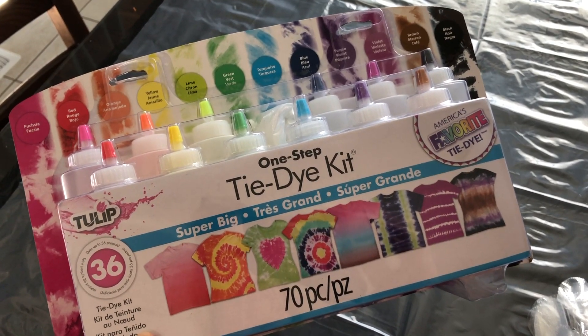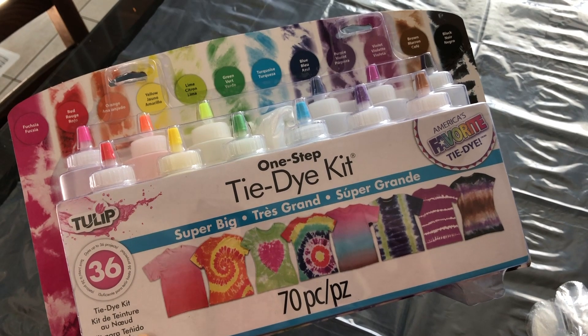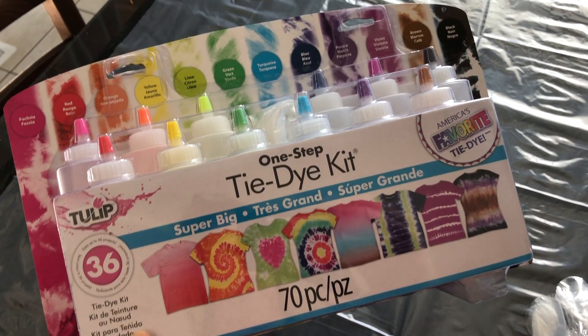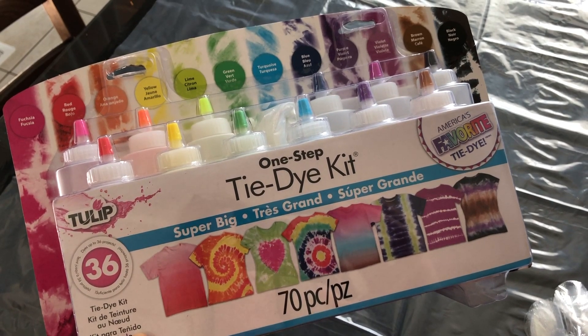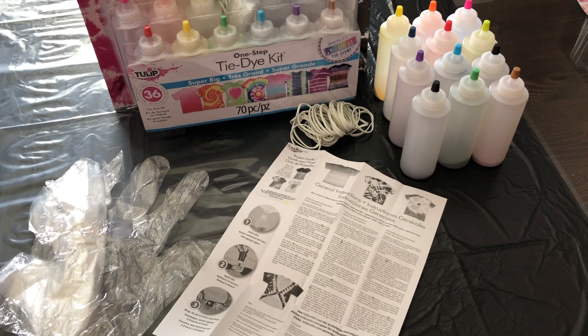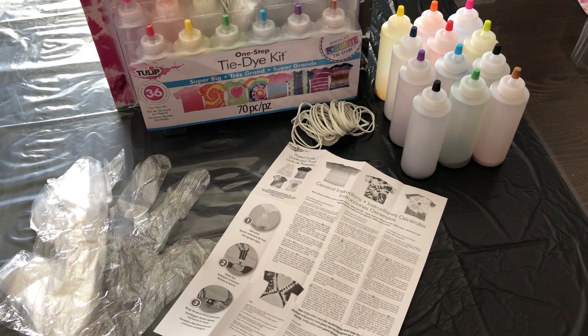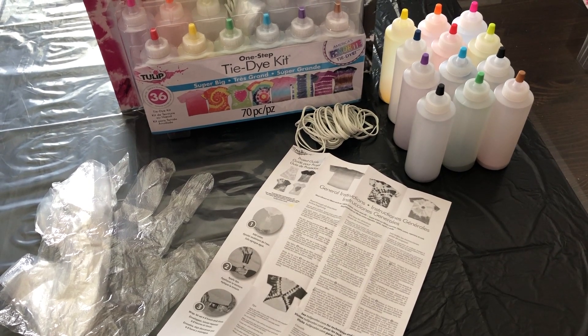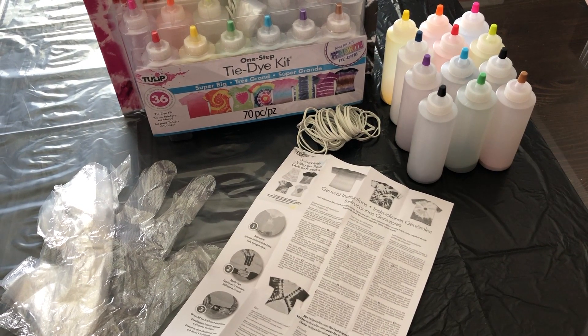Any fabric dye will work, but we thought we would test out this kit called the Tulip One Step Tie-Dye Kit. We got this from a local craft supply store. This kit comes with 12 colors, enough for 36 projects, some plastic gloves, a plastic sheet to protect your working surface, 40 elastic bands, and detailed instructions.